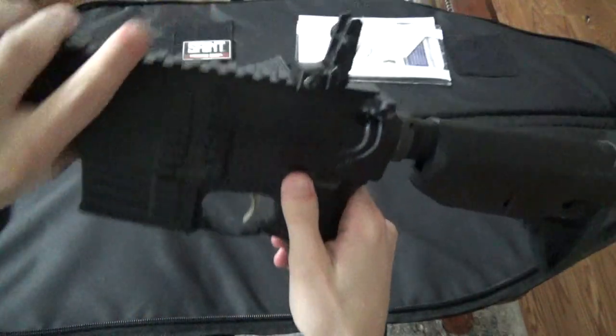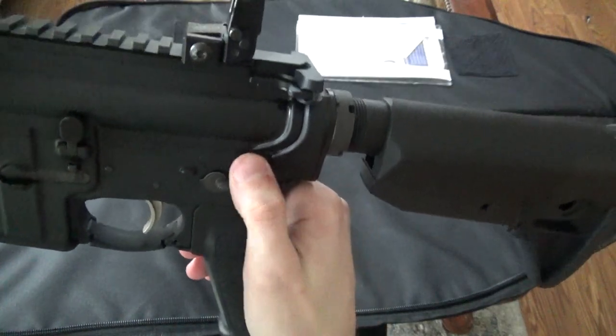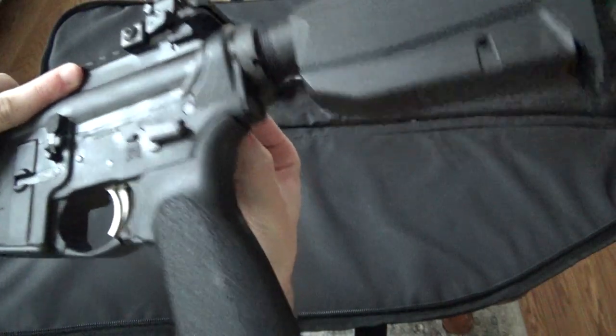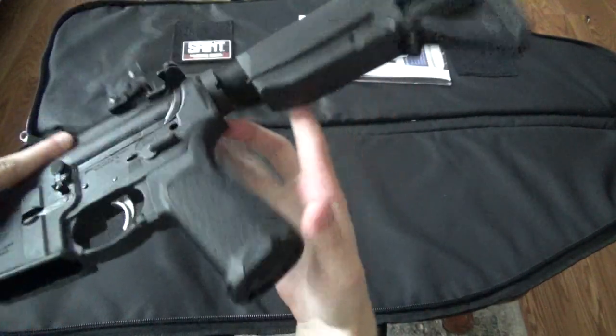Then push in the takedown pin, which is located right there above the manual safety. Pull it through on the other side. It will stay in place because it's a captive pin.